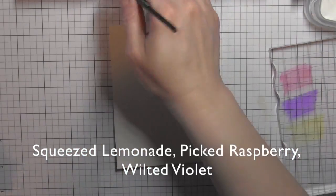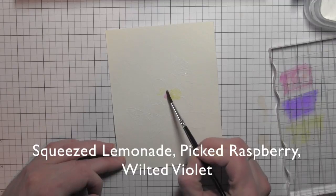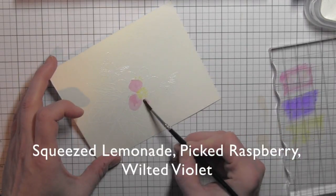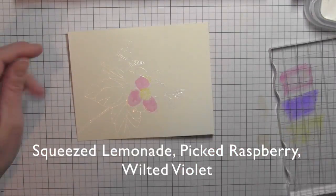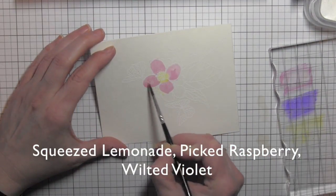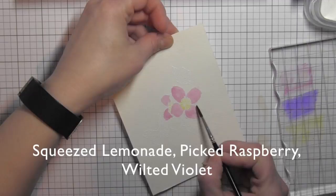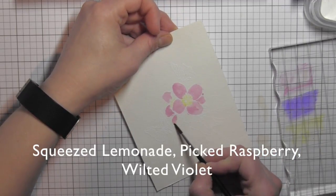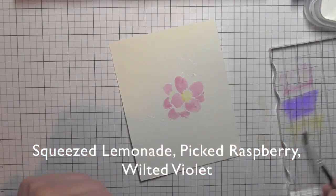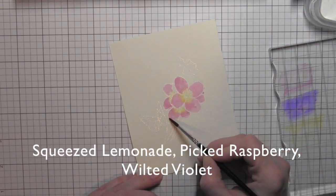On an acrylic block I'm laying down some picked raspberry, wilted violet, and squeezed lemonade inks, then with a damp paintbrush I'm picking up those colors and watercoloring the images. The embossing creates a well to hold the watercolor inside the stamped and embossed line. For the flower center I used squeezed lemonade, for the petals I'm applying picked raspberry, and I'll add an additional layer of wilted violet and blend them all together. I'm even going to take that yellow and blend it out into the pink a little bit.